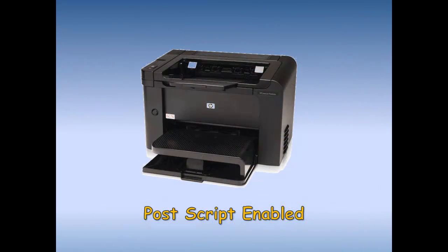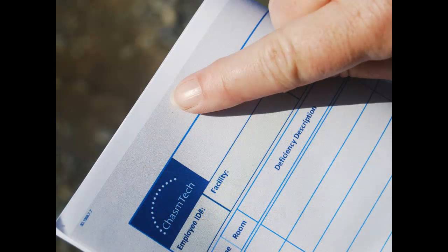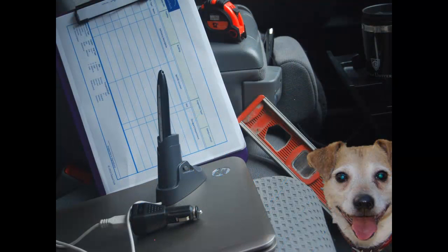It also has a processor and memory board inside so it remembers everything I write on my forms. These are my forms. I printed them on a PostScript-enabled color laser printer on regular printer paper. The printer lays down a unique digital pattern on the printed form so the pen recognizes the form later on in the process. If you look closely, you can see the light blue pattern on the form.